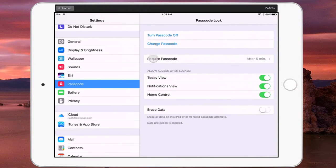You can set the length of time before the passcode is required. Right now I have it set to five minutes, which means if my screen turns off, as long as I turn my screen back on within five minutes, I won't need to retype the passcode in order to get into my iPad.